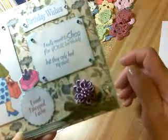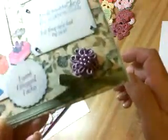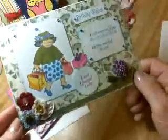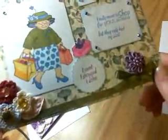I really meant to shop for your birthday, but they only had my size. And here I went — I shopped, I ate. And I got this little old lady that I colored with my Copics. So that's me shopping.